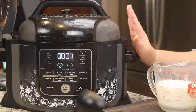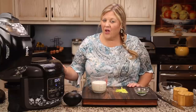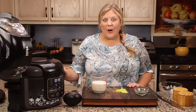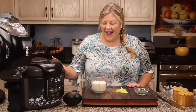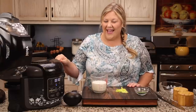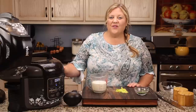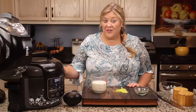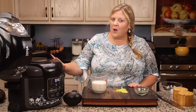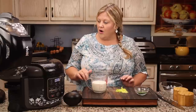We're almost done with four hours of slow cooking. About an hour and a half ago I checked and stirred, and the carrots were rock hard — don't freak out about that. The slow cook function on the Ninja Foodi is not like a crock pot, but it works really well. Give it patience and four hours on high should leave the vegetables perfect — not too soft, not hard.